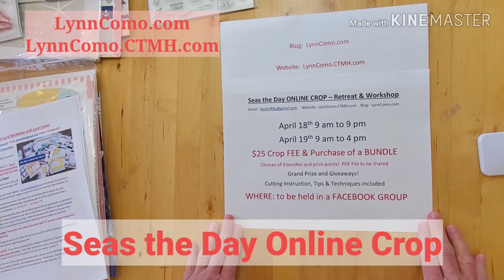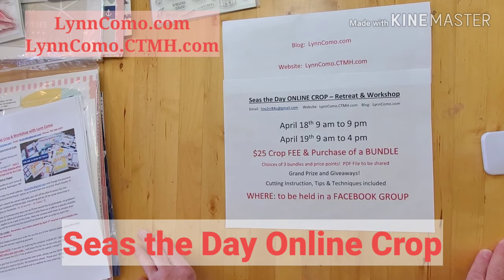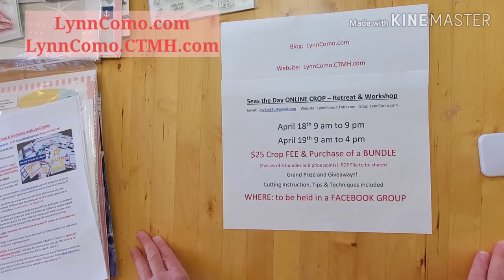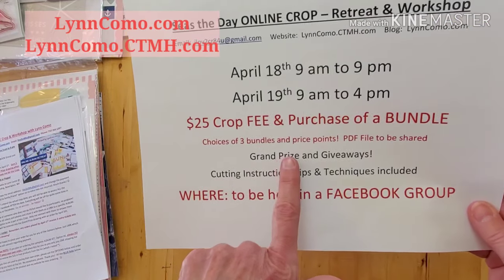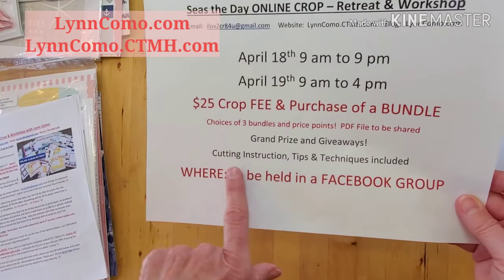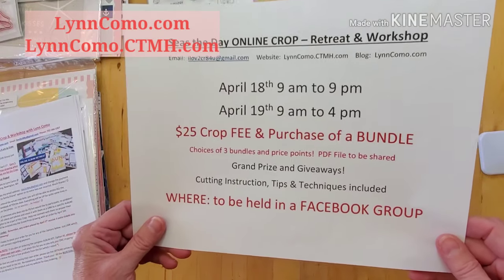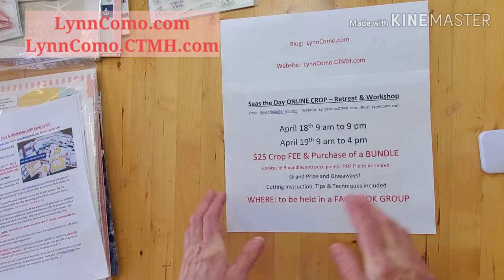Let me tell you a little bit about the event. It's going to be held on Saturday April 18th from 9 a.m. to 9 p.m., and Sunday April 19th from 9 a.m. to 4 p.m. The cropping fee is only $25 with a purchase of a bundle, and I'm going to go over the bundle options with different price points. I will have a file to share, a grand prize and giveaways, cutting instructions, and tips and techniques. I'm going to create a Facebook group to hold this event where you'll be invited to join in.